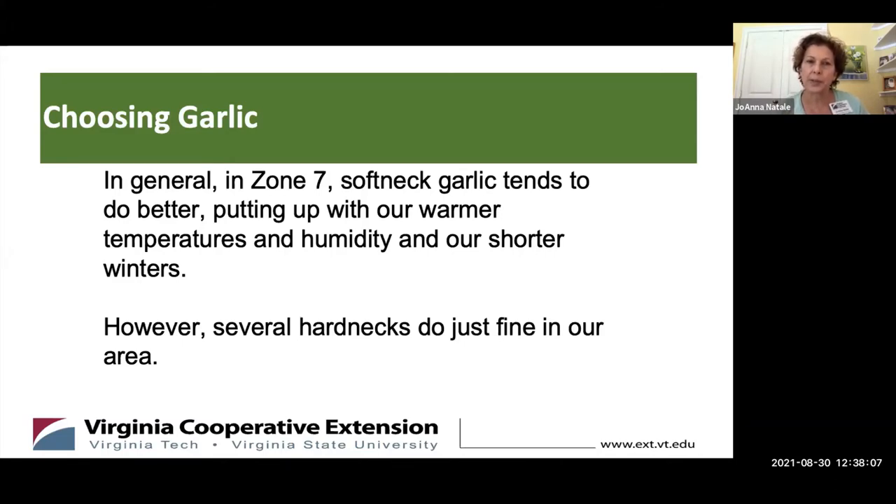In general, in Zone 7, softneck garlics tend to do better. It puts up with our warmer temperatures, the humidity, and the shorter winters we have here. However, several hardnecks do great, and we'll talk about those.